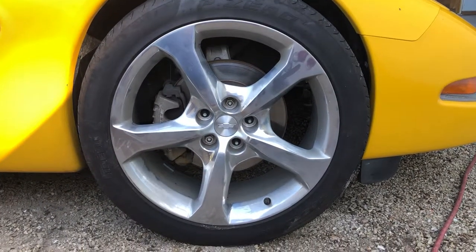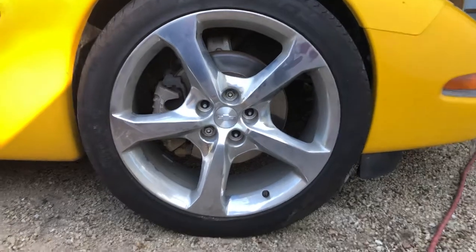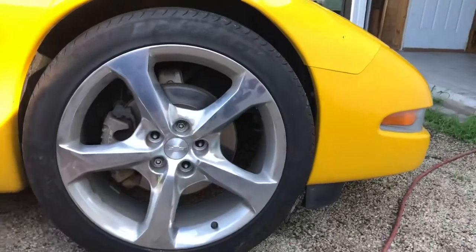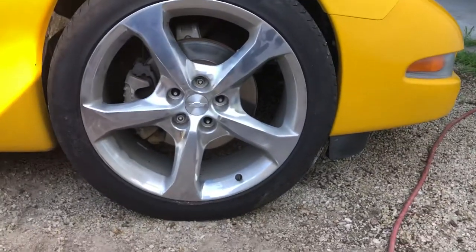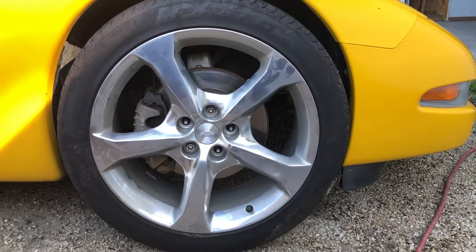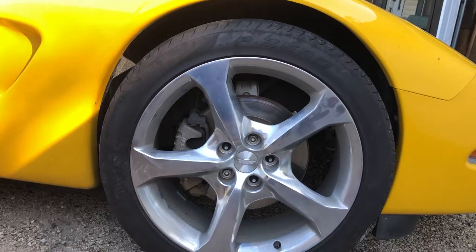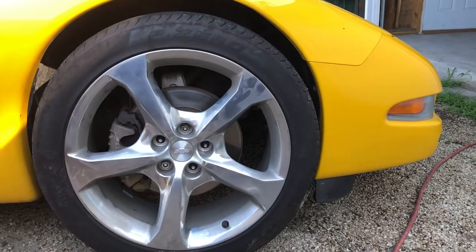This is what a 20-inch rim looks like on a 2000 Camaro — off a 2015 Camaro. The tire size is 245/45, so we'd probably have to go with 245/30 in order to fit inside the fender and get the right diameter. If you've ever thought about putting Camaro rims on a 2000 Camaro, they will fit, but the tire size would have to be 245/40 or 245/35, because the outside diameter is just too big to fit.